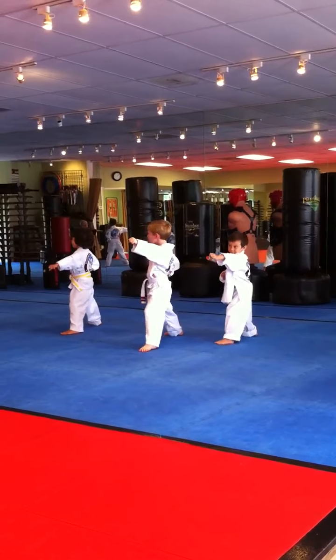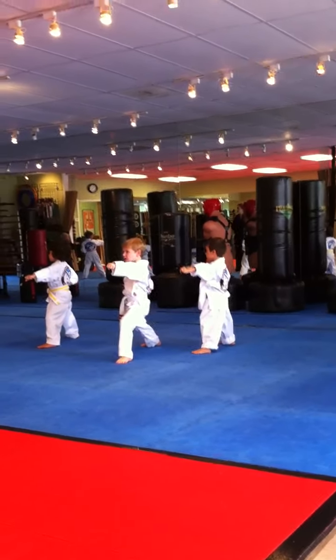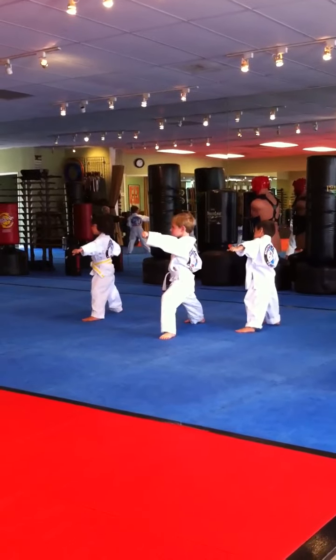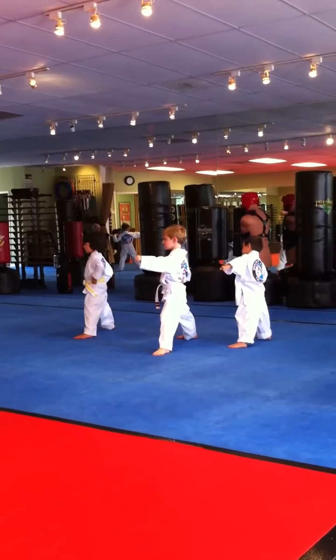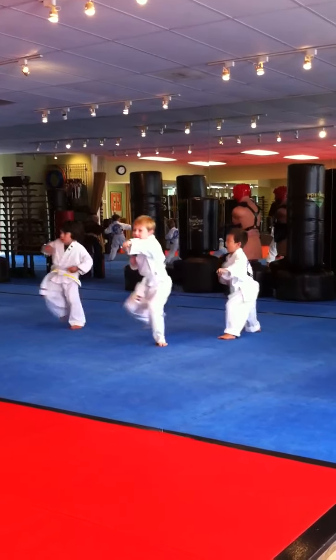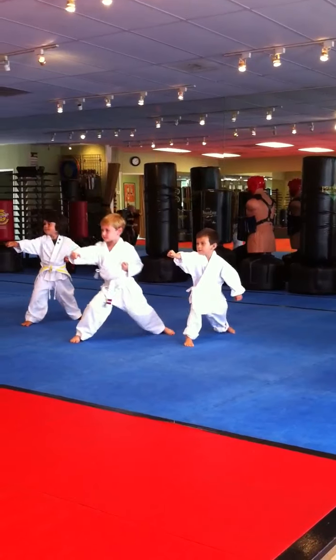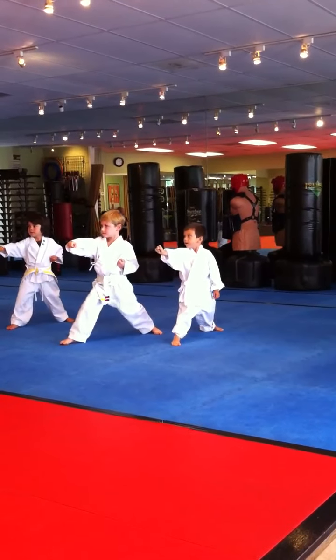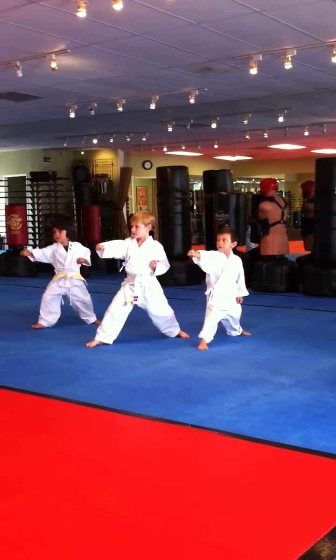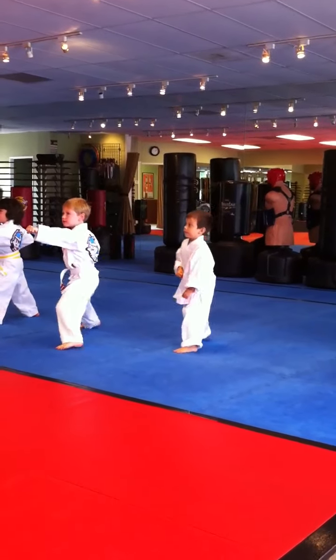I'm not hearing a very loud key up. Should we just do one punch with a loud key up? No, man. If I don't hear a loud key up, I'm going to make you go first hand, Abby. Keep your hands up. Get low. Hiya! Hiya! Beautiful stance, Jack. Let's hear Tongsu no out of the three punchers. Hiya! Touch, touch, touch, touch.